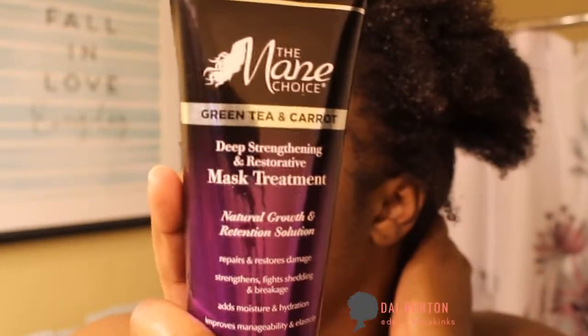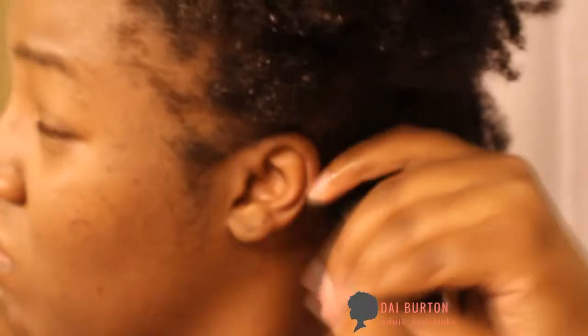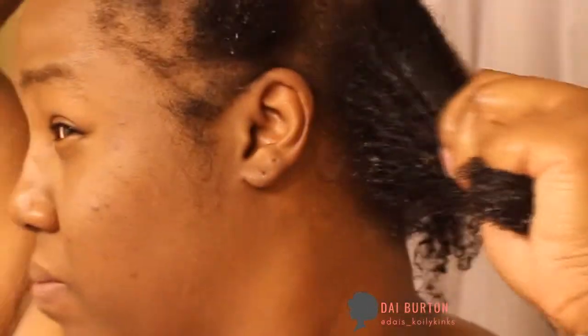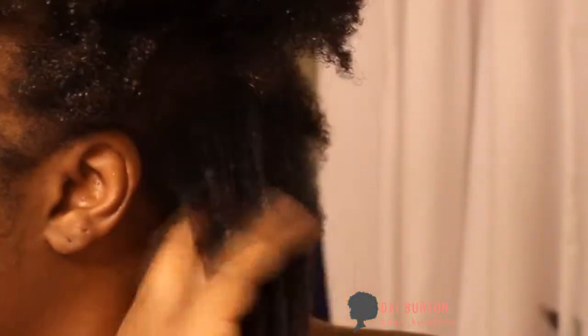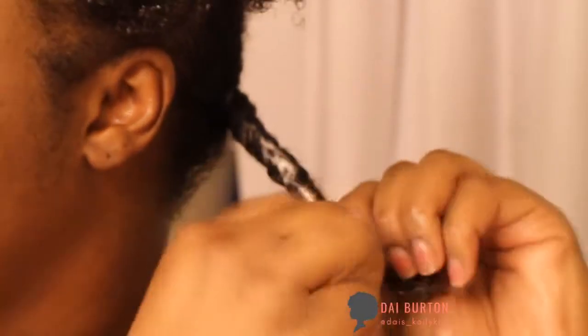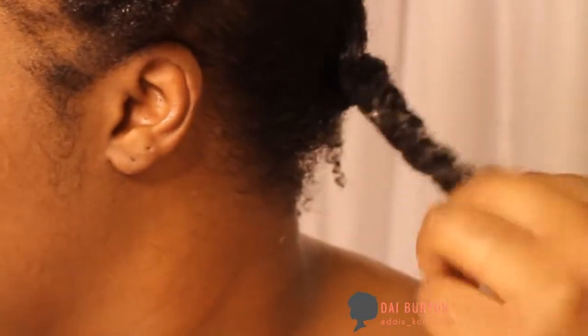Into the deep conditioning — I learned this method from Kelsey from the Glam Twin. She washes her hair first and then applies the deep conditioner. So I'm applying it in sections just to make sure that I get it on my whole head. I have never used this deep conditioner before. It had great slip so I was able to finger detangle as well, to get those little strands that were left in there. And then I just twisted each section with the product sealed in there.